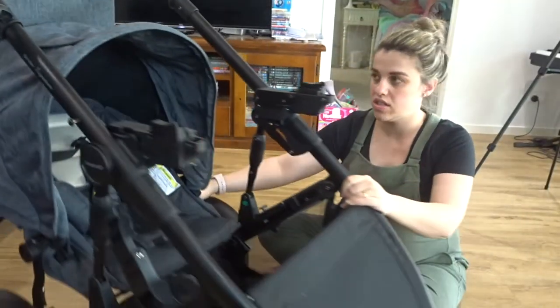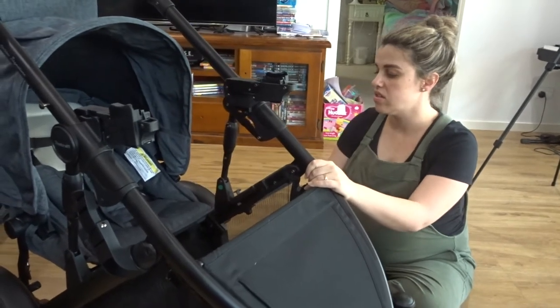The top seat can take 20 kilograms but the bottom seat can only take 16. So baby will go on the bottom and Zoe will go on top.